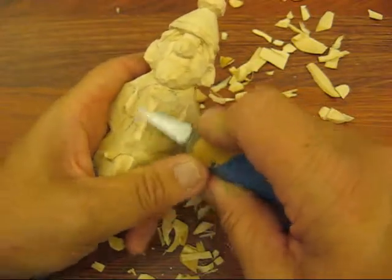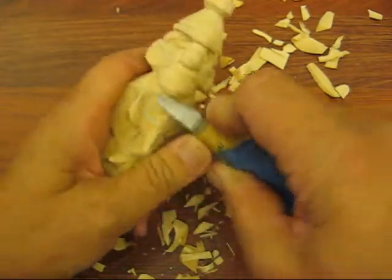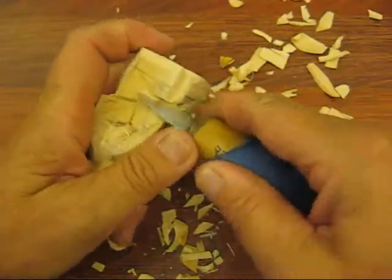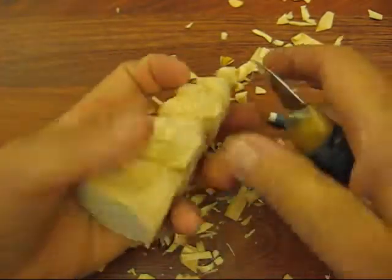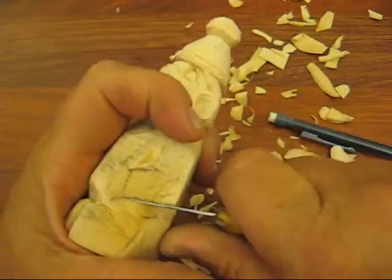So what I'm going to do is I'm going to bring this down just a little bit, just going to round this off a little bit. We'll put our little design in here in just a second, but I need to do his arms a little further. So we're going to come down underneath here. I see we're almost out of time, so what I'm going to do is I'm going to stop and we'll be right back.